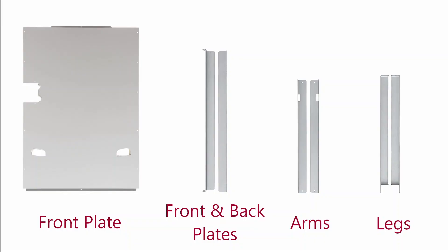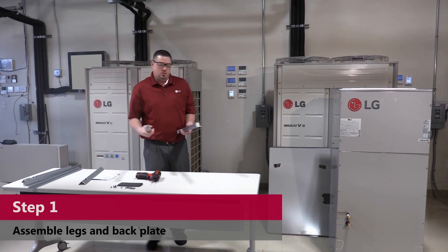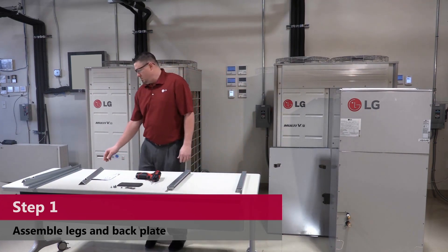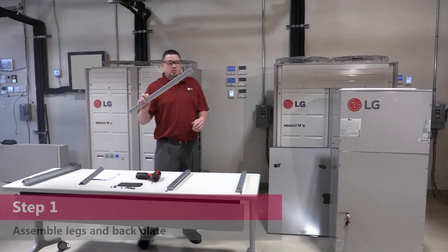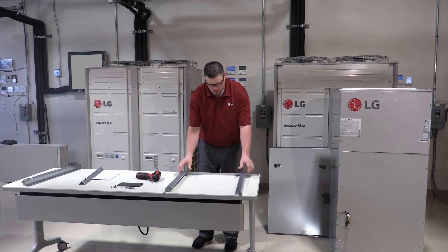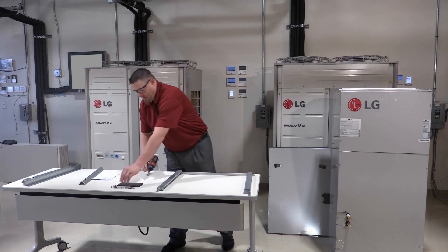To set up, lay the downflow conversion kit parts out on a work surface. Lay your legs out with the tabs on the outside, and get your back plate — the flat piece face down — align your holes, and attach your screws.